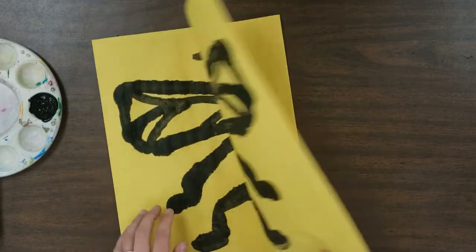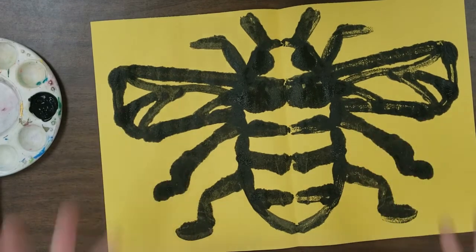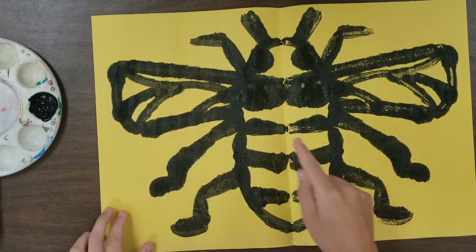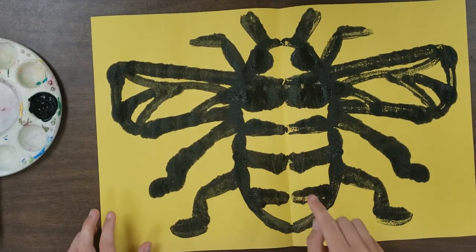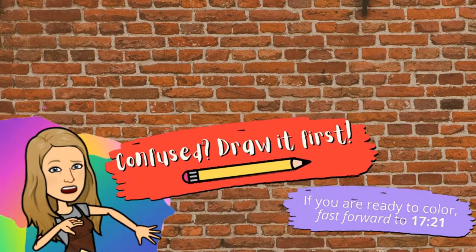Our next step in squish printing is to let the paint dry and then cut it out — it really separates the bee and lets you do more unique things with the print. Then I like to go in with a crayon and add some shadows, details, and more colors. That's our next step in squish printing.